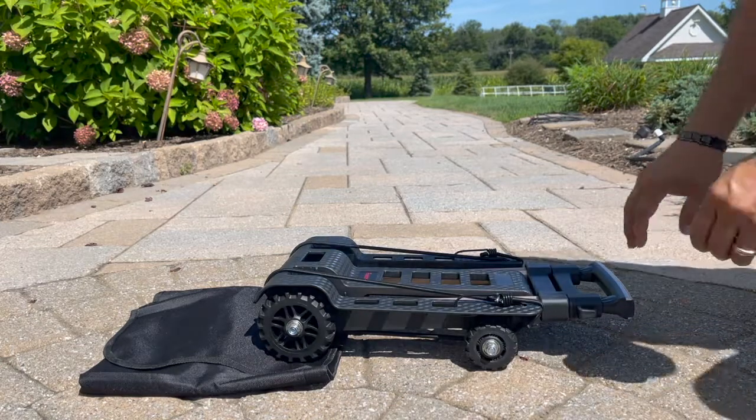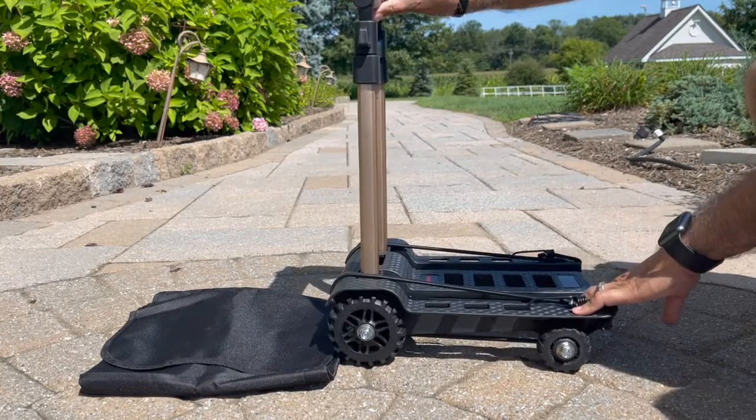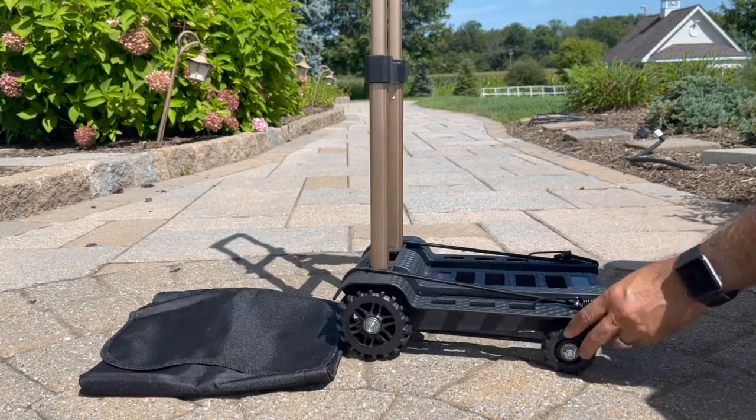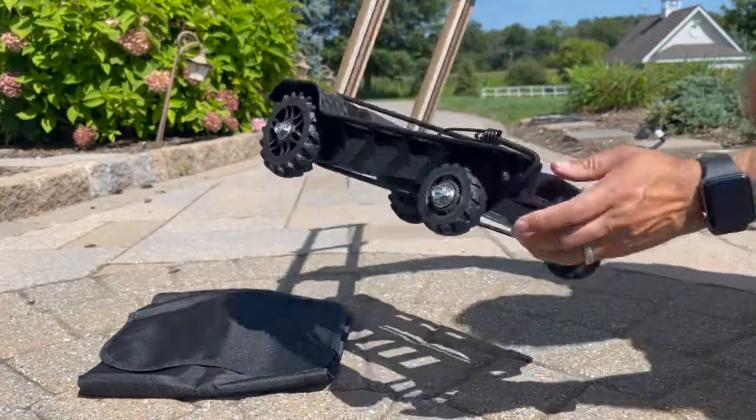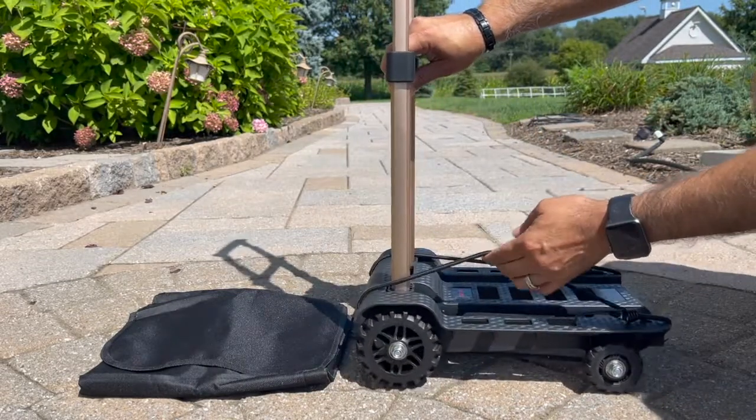This foldable hand truck exceeded my expectations. It is compact when folded and easy to unfold when in use. The wheels are plastic and include two bungee cords to support the item you are moving.